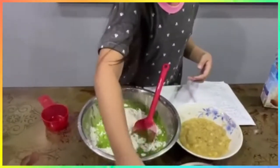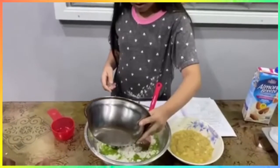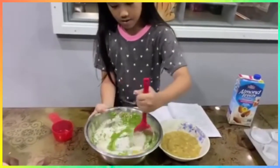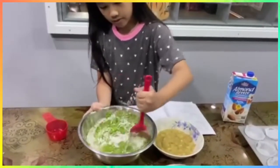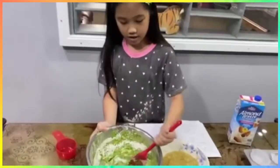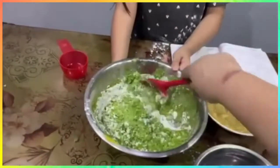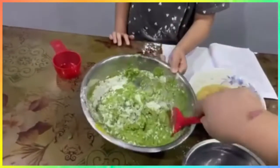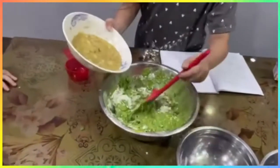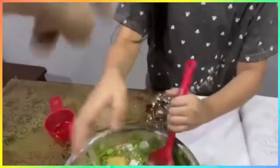Add the eggs and crack them in. Mix it. Then you put the banana — put all the banana in and mix.